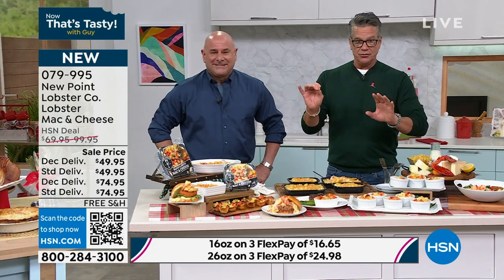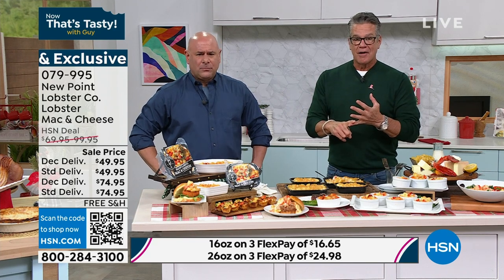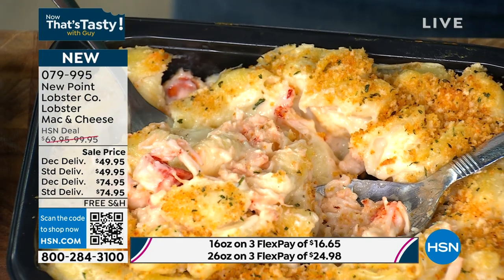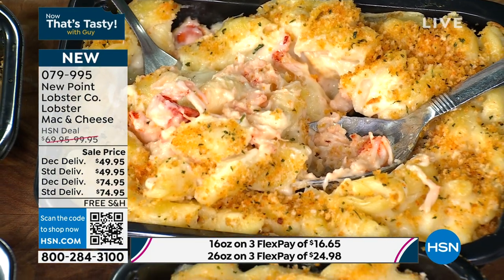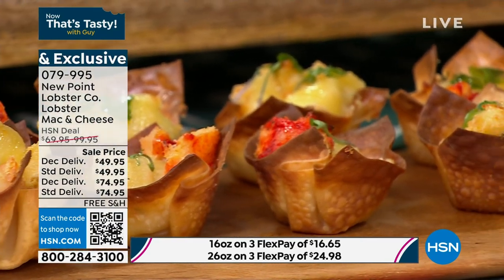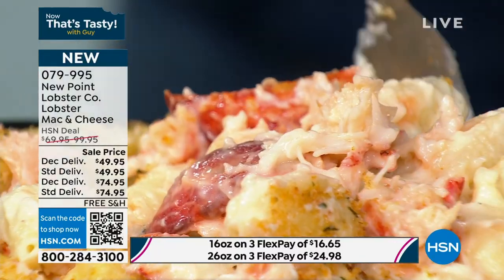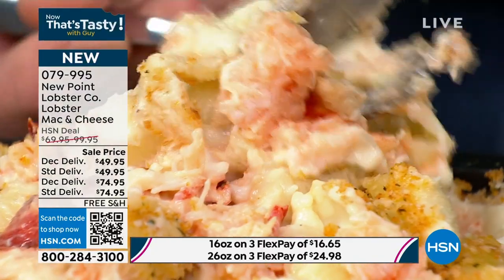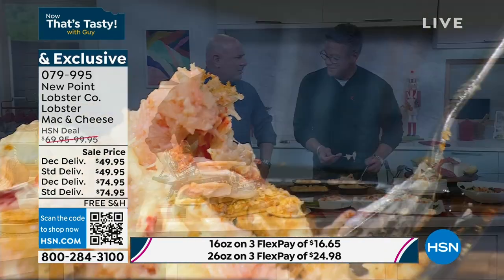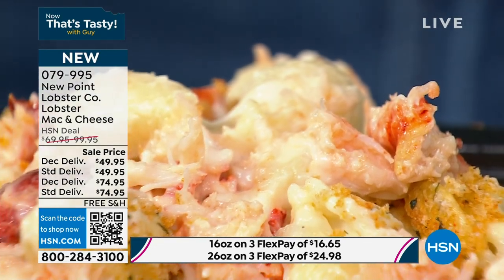Bad news — only 100 available right now in the large container, and 86 in the extended delivery. You're going to want the large tray. If it's just you and your sweetie, the smaller ones are available too. The panko breadcrumbs on top give it a real nice crunch. Preparation is so easy: thaw it out the night before, stick it in the oven at 375 for 30 minutes. The creaminess is what gets you — and look at all that lobster. In restaurants they charge $14.95 for a tiny little side dish.